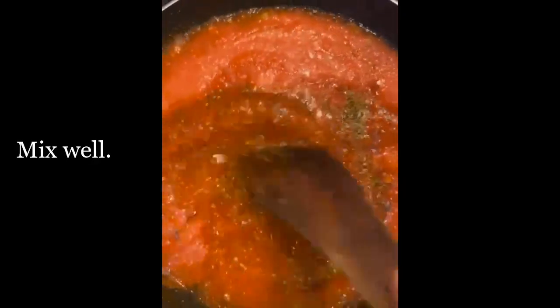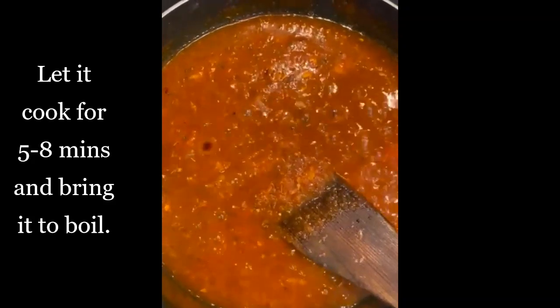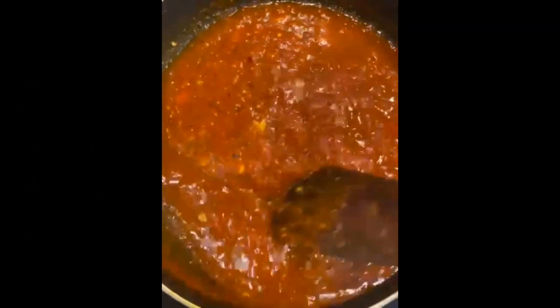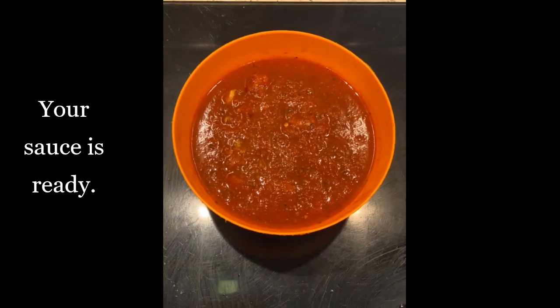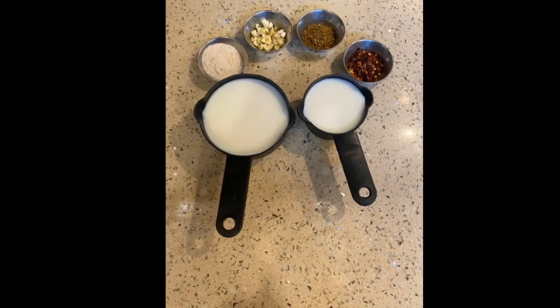Let it cook further for 5 to 8 minutes, bring it to a boil, mix well, and our red sauce is ready. Now let's prepare our white sauce — here are the ingredients for it.